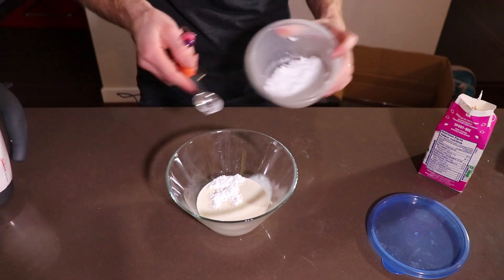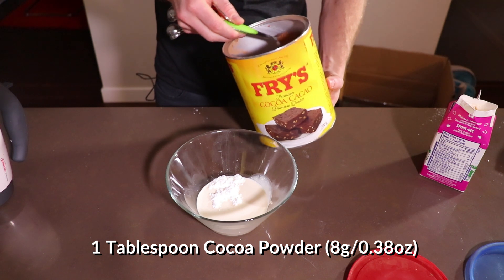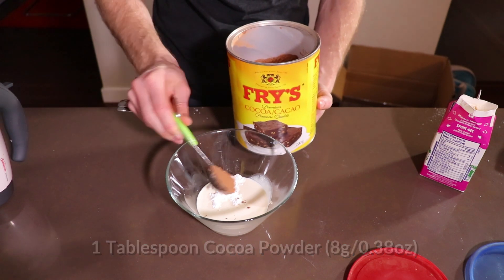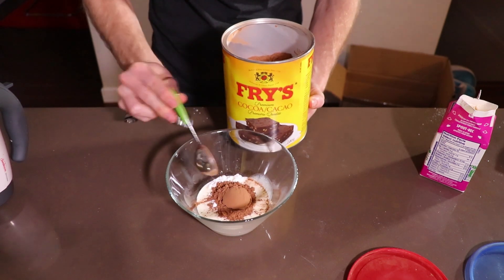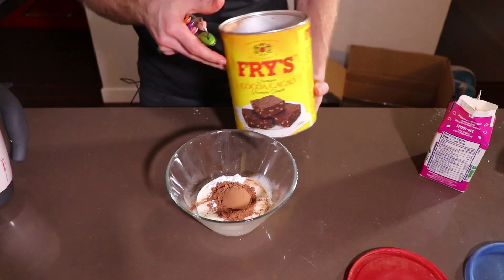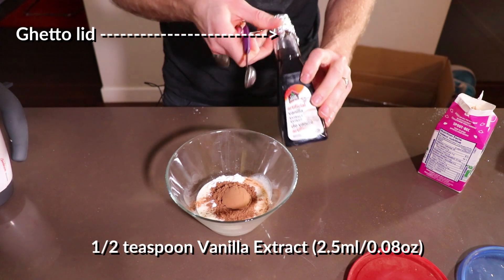Then we're going to add in one tablespoon of cocoa powder. Cocoa powder you can get anywhere — just make sure it is unsweetened. There are some that have added sugar in there; this one does not, and it's a pretty low carb ingredient. Then we're going to add half a teaspoon of vanilla extract.